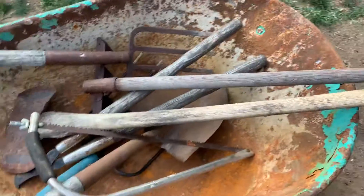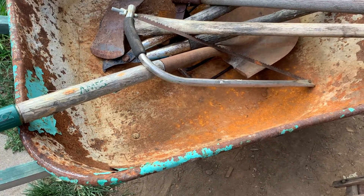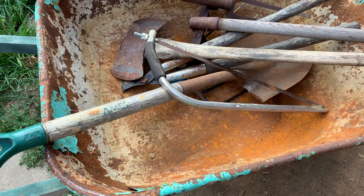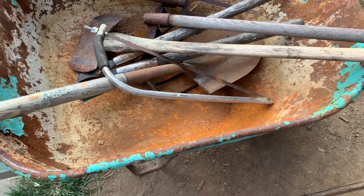We got this wheelbarrow. I'll take that over to my mother's and coat the inside with some of that rust-proof paint, then use it for hauling in her firewood.